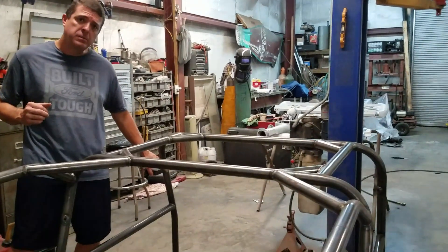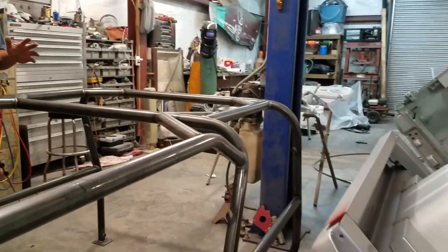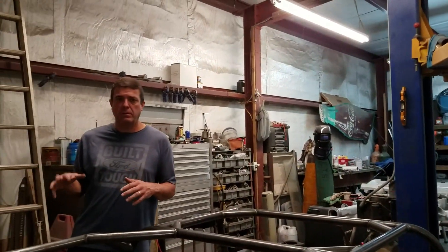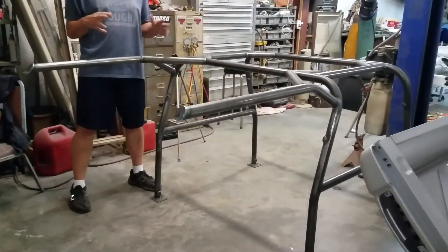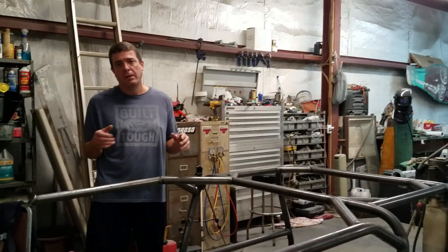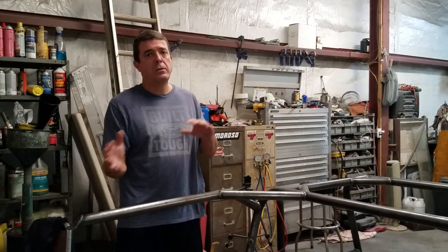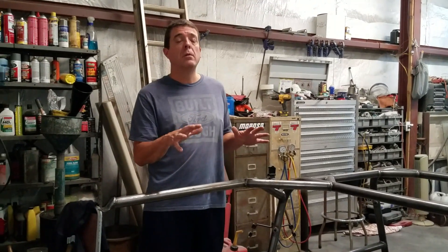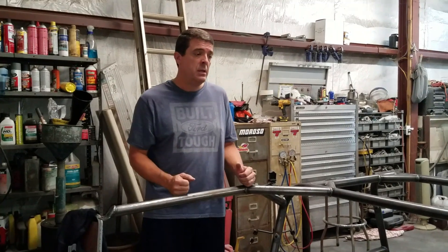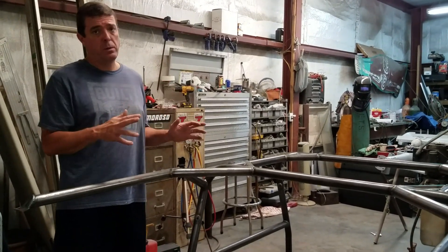It comes with pre-welded bungs for the seatbelts, so we'll have three-point harnesses in front and back. I'm a tall guy and I need as much knee room as I can get. Since this Bronco won't be rock crawling — it might go on a dirt road sometime — it's really going to be more of a street Bronco. The forward bars mount to the windshield frame, so they don't get in the way of the glove box or the emergency brake pedal. This design just seemed to work out best for the Bronco we're building.